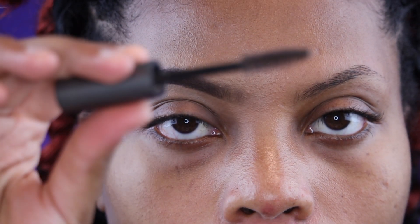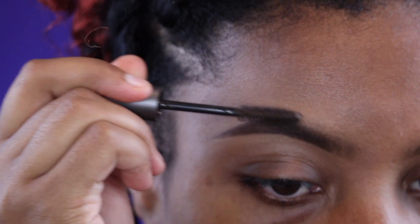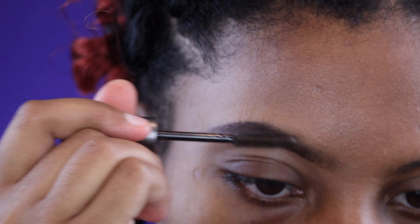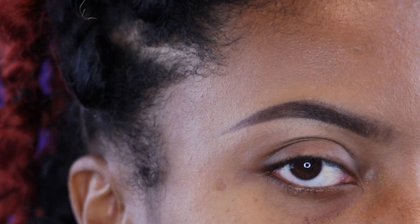Now I'm going to set my brow with eyebrow gel. This is from Mud Makeup Designer Cosmetics — the Brow Fix in clear. I apply it on top of my brows with upward strokes just to set everything, especially if you need your brows to last all day. And that's pretty much it — I literally just took that messy brow and turned it into this without doing too much. It's the same size, not as thick, and this is exactly what you want for a natural look.